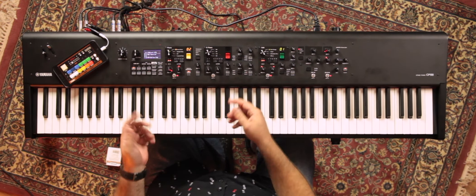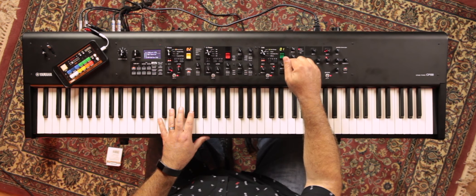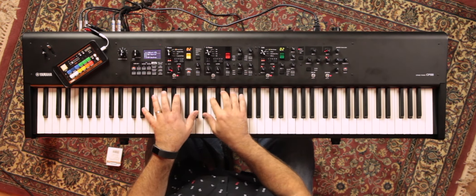Another cool thing they've put on is seamless sound switching. I can hold down a pad that's playing, go and change one of the patches — the piano patch or the synth patch — and it doesn't cut out.